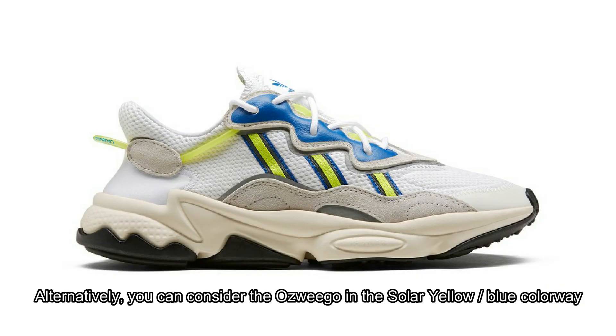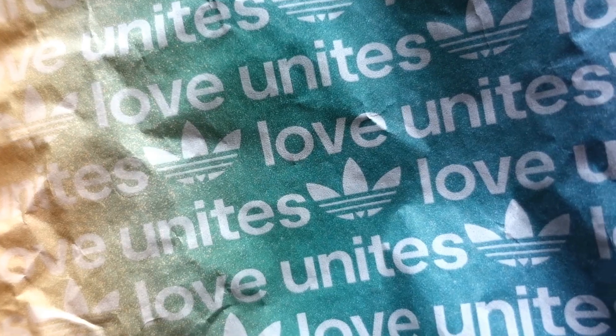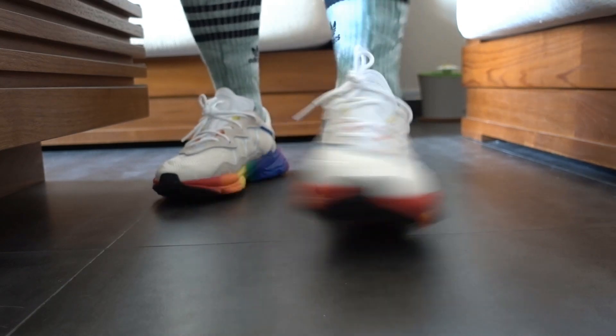Let's talk a little bit more about the shoe — perhaps ignore the colorway for a second, because I know it is not for everyone. But aside from showing love and support to my friends in the LGBT community, I think this colorway is absolute fire. I wouldn't call this a dad shoe — it is bulky but not as chunky as you might think.